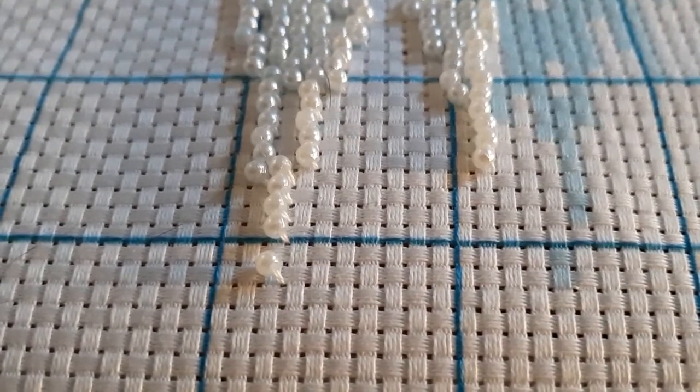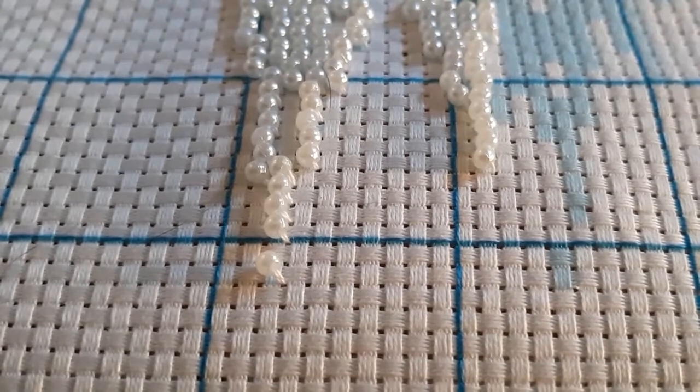I couldn't figure out where my thread was — I hadn't had any out. I picked some up at Walmart while I was there. God forbid we run out of white thread.